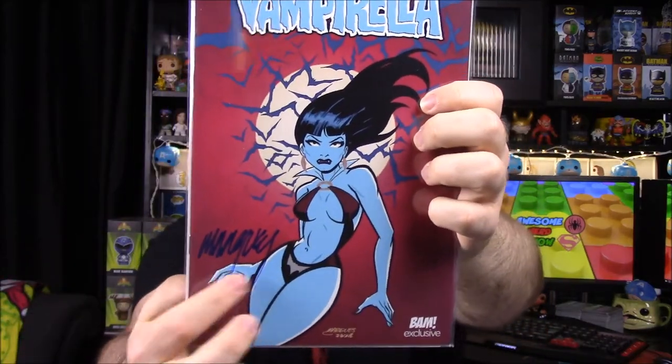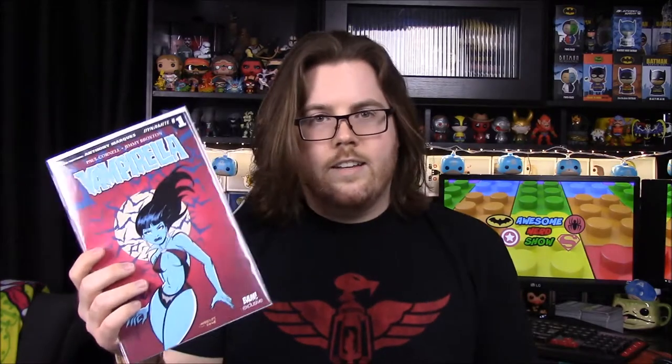Next we have a comic book — Vampirella number one by Dynamite Comics, with a certificate of authenticity. It's a Bam Box exclusive edition, signed by Anthony Marquise, who appears to be the artist. I've heard of Vampirella but it's not a comic I read, so it doesn't have much meaning to us. When they include Dynamite or Boom Studios comics instead of Marvel or DC, it's just not as worthwhile for us.